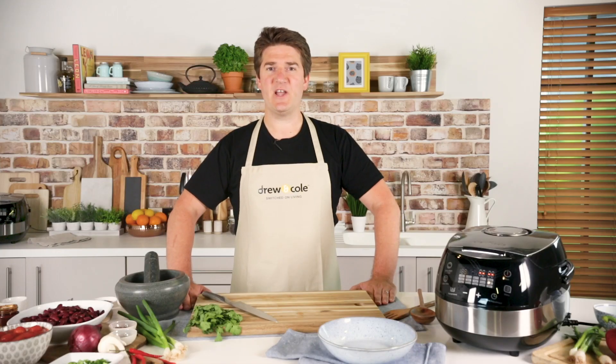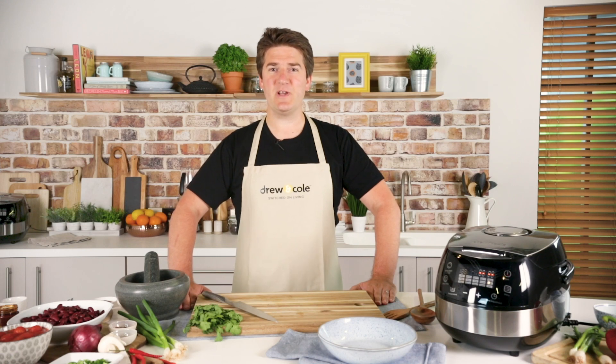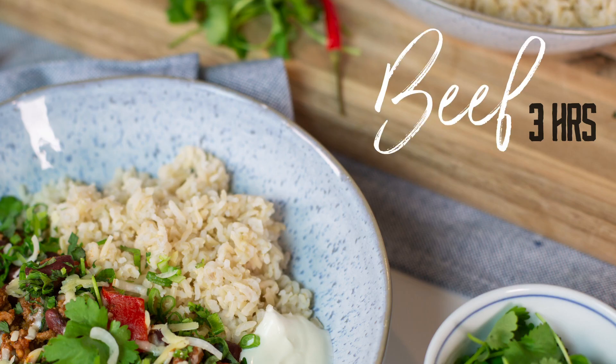Hi, I'm Tom. I'm a health and nutrition coach for Think Nourished, and today in the Drew and Cole kitchen we're going to be cooking a delicious tasty beef chilli recipe.